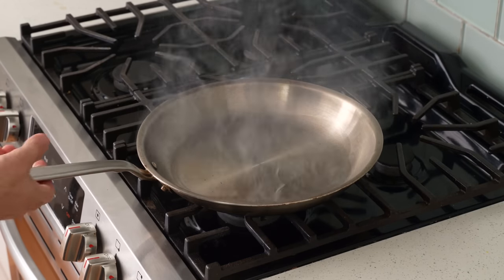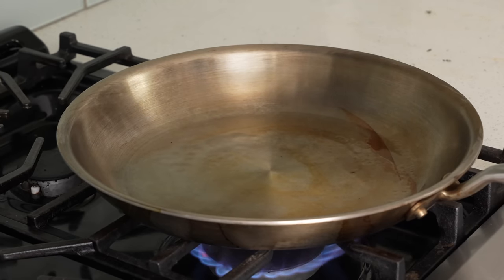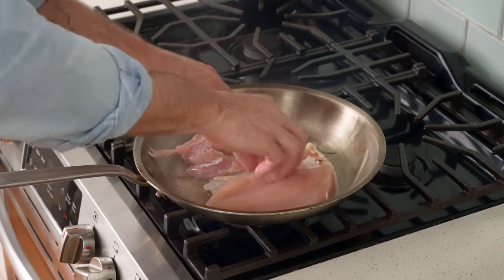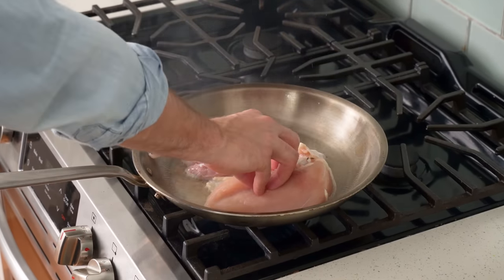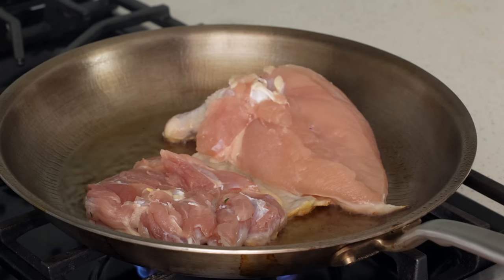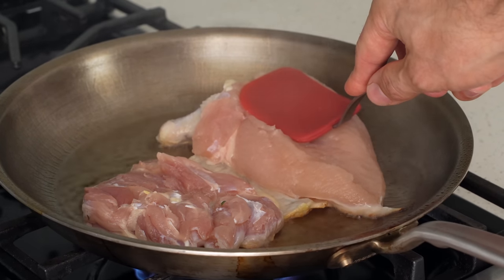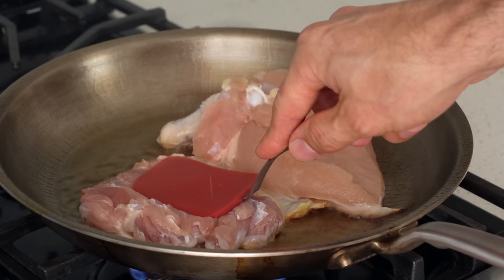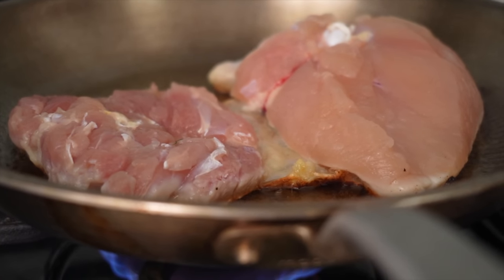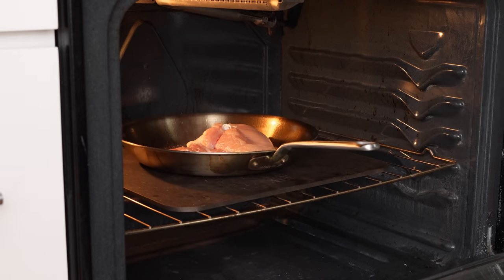Once the canola oil is shimmering, I'll very carefully lay in my dry half chicken skin side down, give a quick press to make sure the skin is in full contact with the pan, then follow with a nice firm press on both the breast and the thigh to further ensure full skin contact. After two to three minutes of hard searing, the chicken skin is starting to take on some really nice brown color, so I'm going to move it over to the 475F oven to roast for about seven to eight minutes.